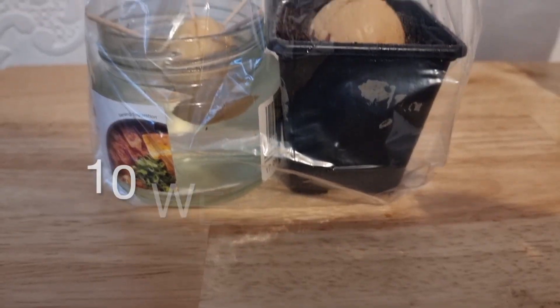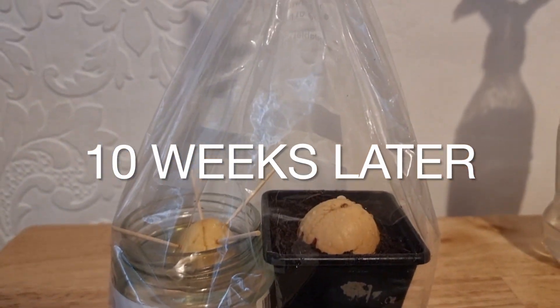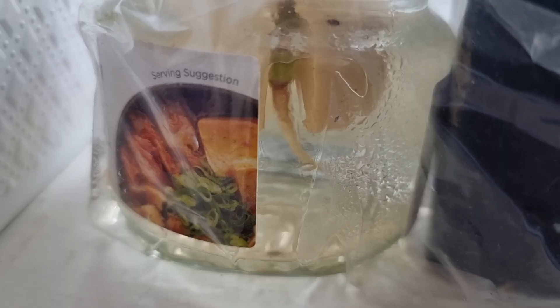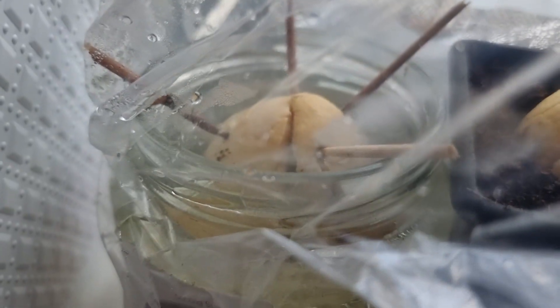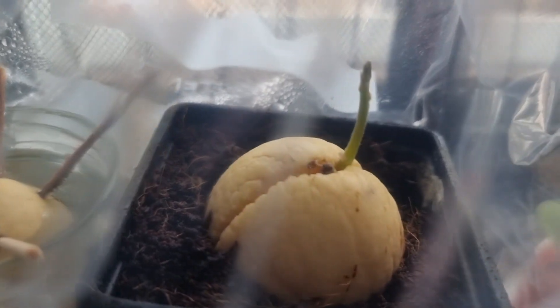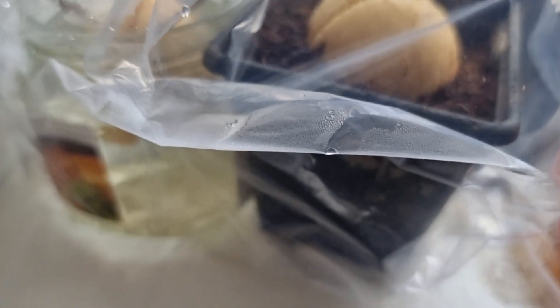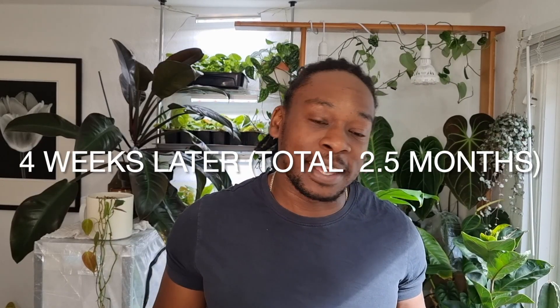10 weeks later and both plants are still in the humidity bag. You can see the water propagation has a small root emerging but no growth on the top. The soil, on the other hand, has fantastic growth — there's a little growth at the top — but because of the soil we can't see if there are any roots at the bottom yet.